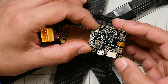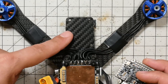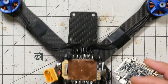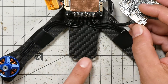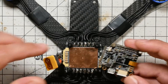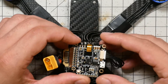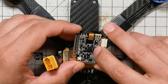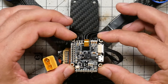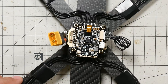Now the flight controller has to be installed in the correct orientation, so pay close attention here. Here is the front of the quadcopter with the flat edge and the four holes in a rectangle. Here is the rear of the quadcopter with a curved edge and four holes in a line. We're going to want this facing front. We're going to find this arrow here, which is the front-facing arrow, and it needs to face the front of the quadcopter. I can just set that down on top of those four standoffs.